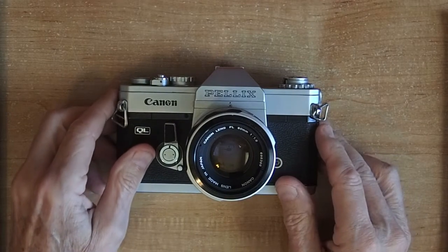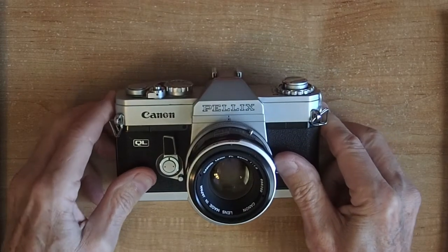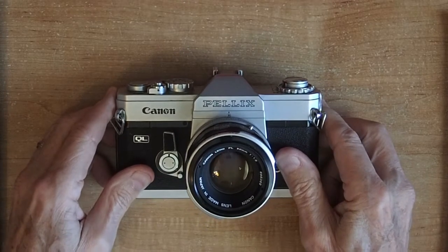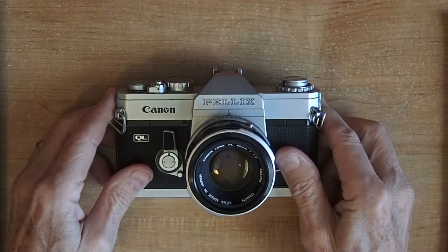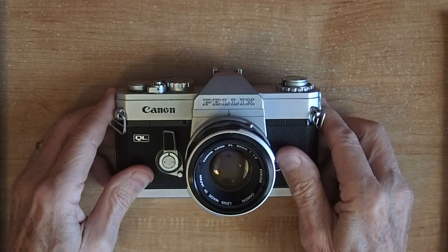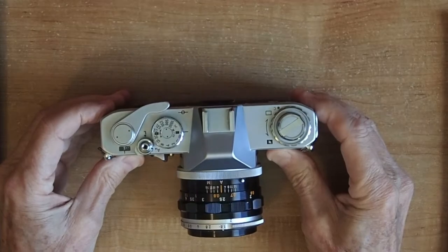When this first came out I thought this was the wave of things to come. It was the first camera ever to eliminate mirror bounce. It wasn't until 40 years later when Sony introduced the Alpha series cameras that see-through mirrors came into wide use. I wanted one of these real bad but couldn't afford it at the time. I also wanted a Leica more, but it's a beautiful little camera.